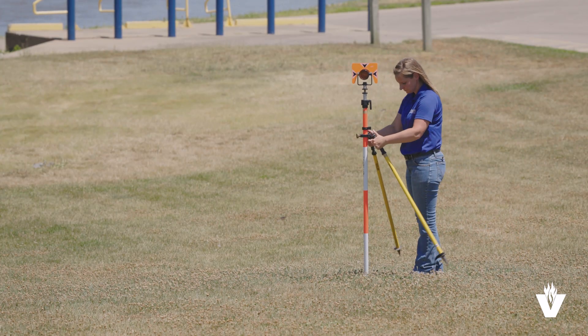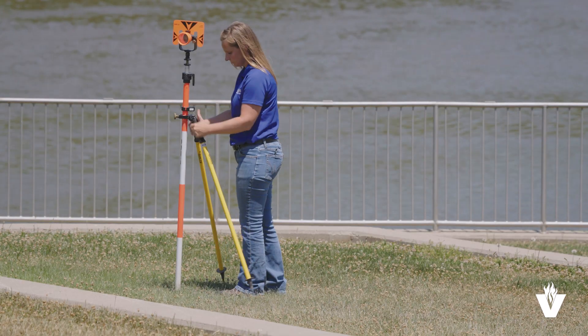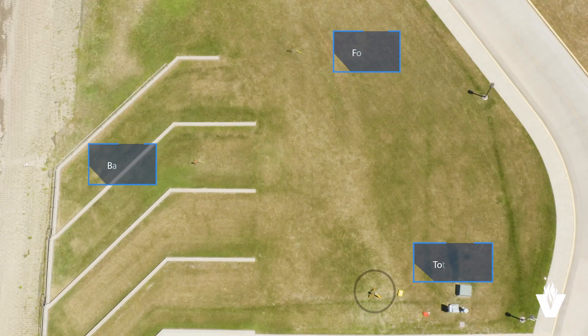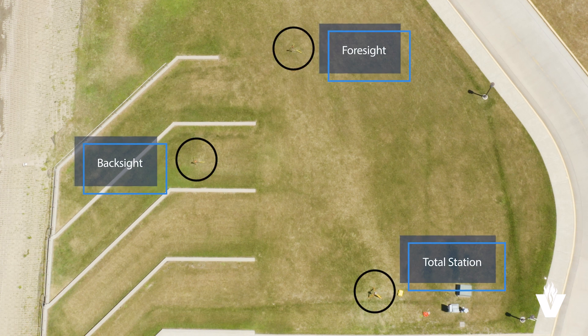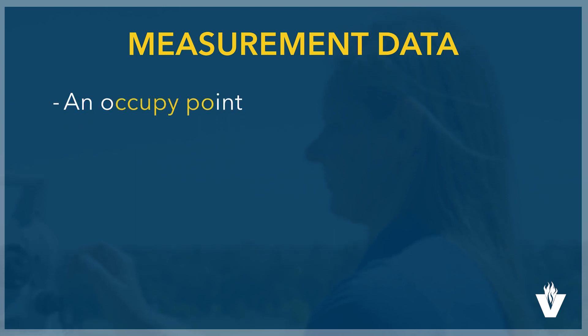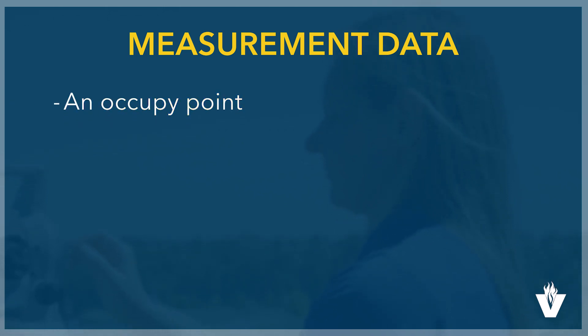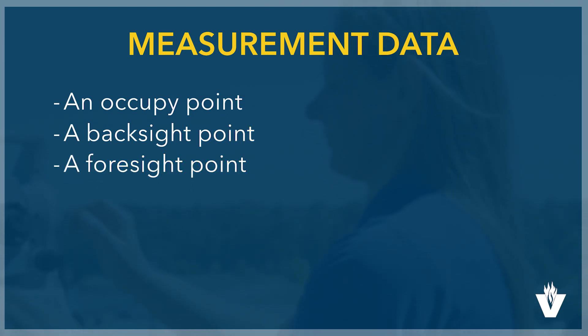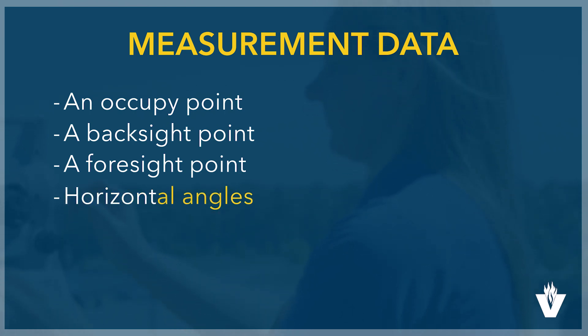The prism poles are positioned and leveled on the remaining two points and aimed toward the total station. Five pieces of data are utilized in total station measurement for control. They are organized in your field book as shown: an occupied point noting where the instrument is located, a back sight point noting the back direction with a distance, a foresight point noting the forward direction with a description of the point, and then horizontal angles and distances.